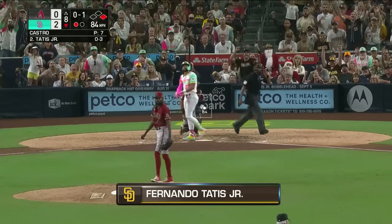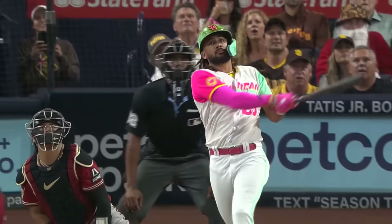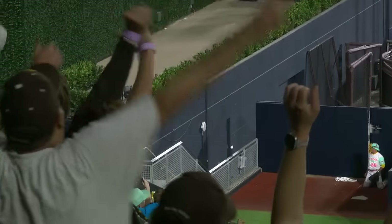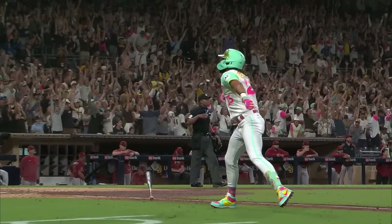High drive deep center field — back goes Thomas at the wall — it's gone! Nando! A two-run shot for Fernando Tatis Jr. — 4-nothing Padres. As soon as he hit it, that ball was absolutely launched. That's his 20th home run.